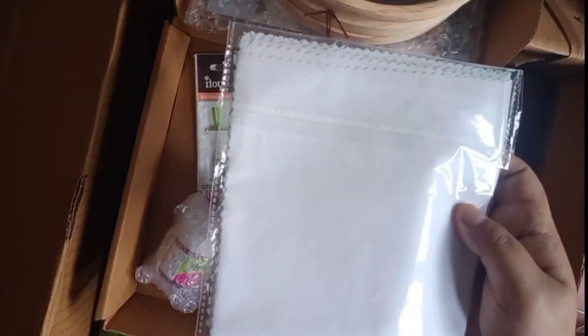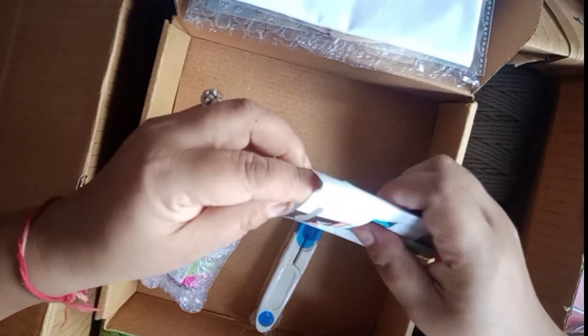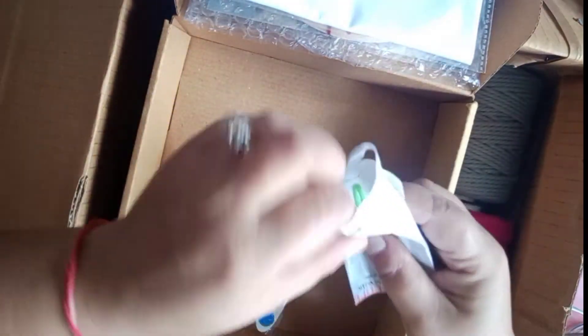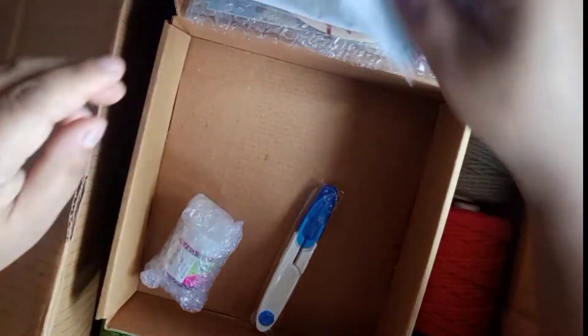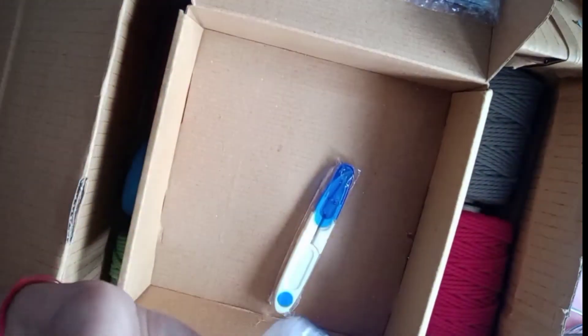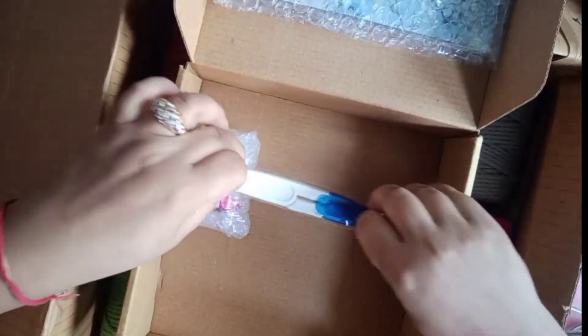Then we have this casement cloth — it's basically a cotton casement cloth. We also have a few needles, which are plastic or probably fiber. I also ordered one color, which I will mention on screen. And we also ordered a scissor for cutting thread and everything. That's all for the Craft Store of India haul.